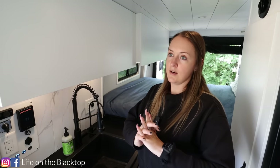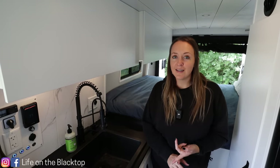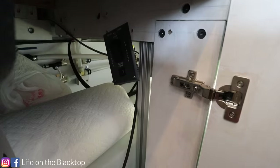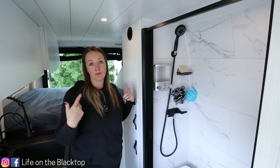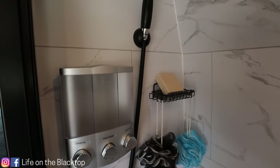In between the fridge and the sink we have three large drawers. When Brian was building this van he kept in mind that if anything ever happens — if the water tank leaks or there's a short — he wants to be able to remove it easily. So underneath the sink, the corner of the cabinet is easily removable so if we need to take the water tank out we can do that.